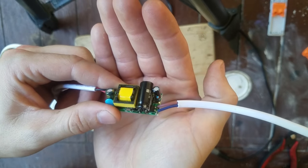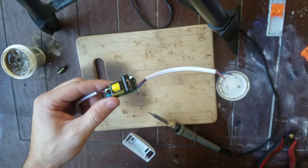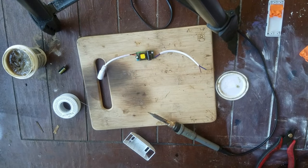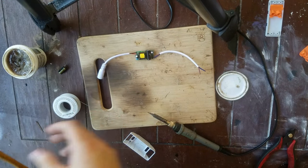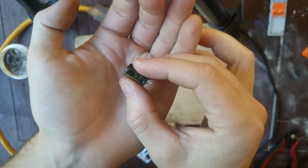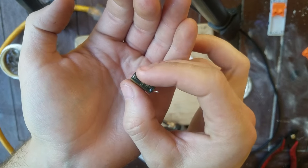So now we're going to put it back together with the light and check to make sure the light works. We're going to give you another view of this capacitor — see how it's like puffed up on the edge. That means the capacitor's bad.